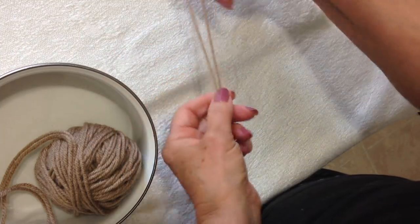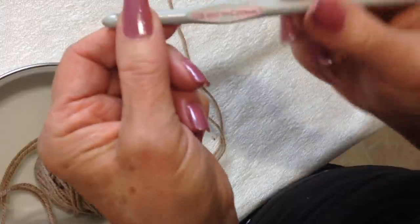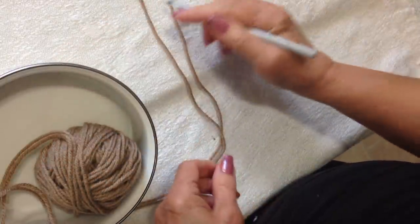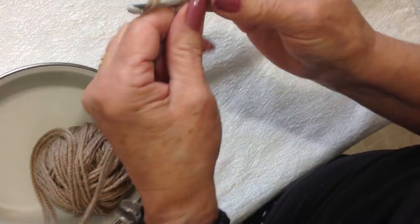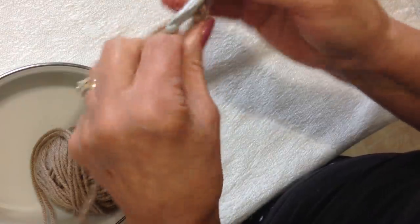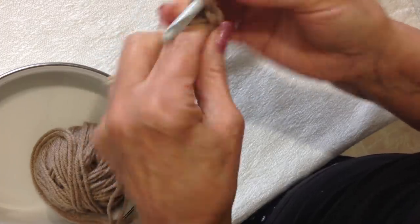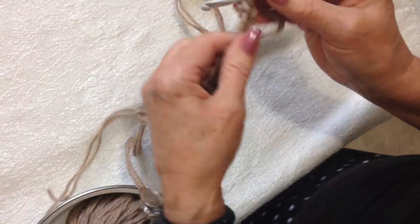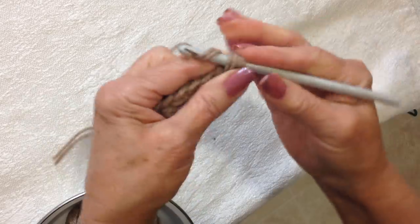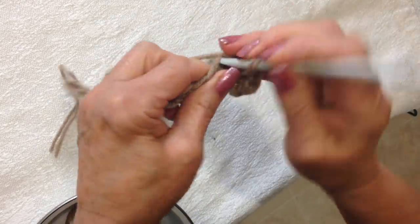To make this really easy clutch purse, I'm working with two strands of worsted weight yarn and a 6.5mm crochet hook. I'm going to start with chain 36. You can start with any number of chain stitches that you would like. I have my foundation chain made. I'm going to single crochet in the second stitch from the hook and each stitch all the way across the chain.